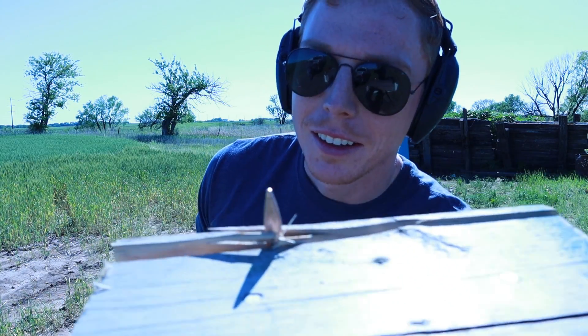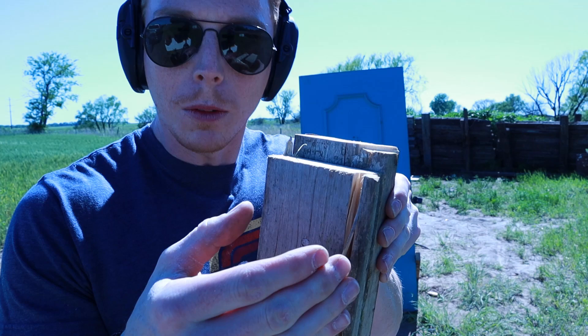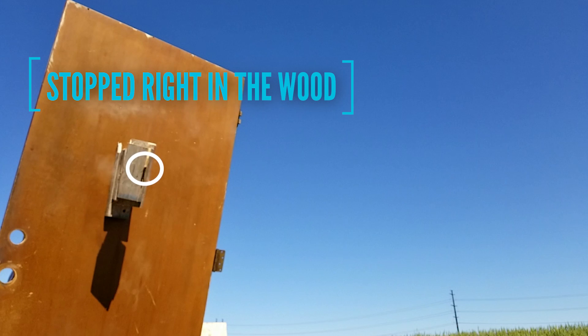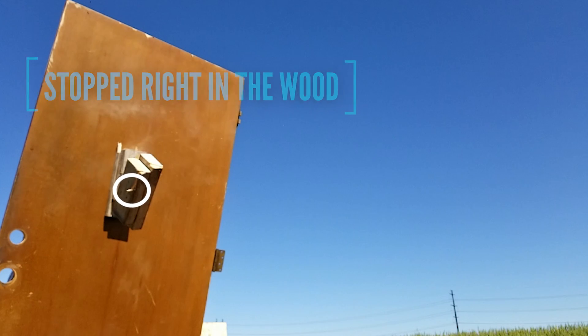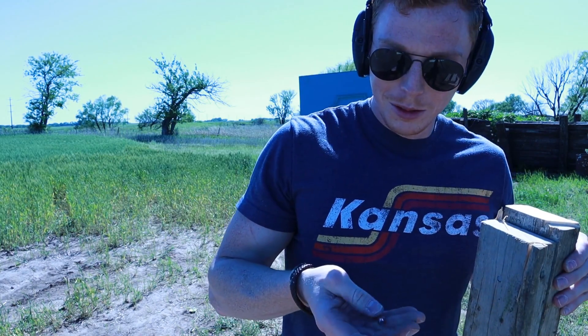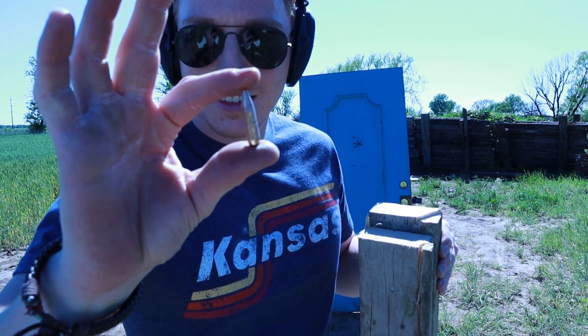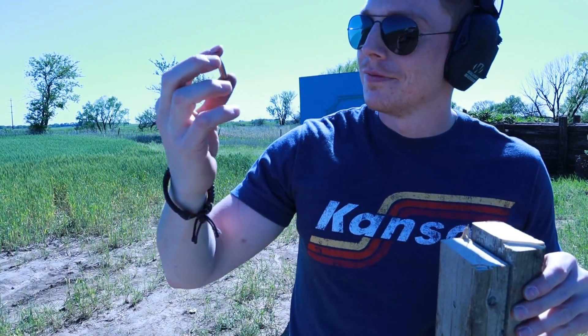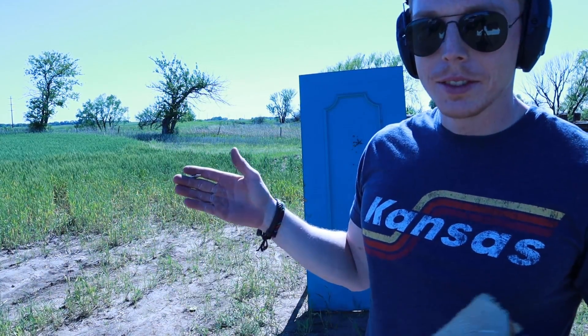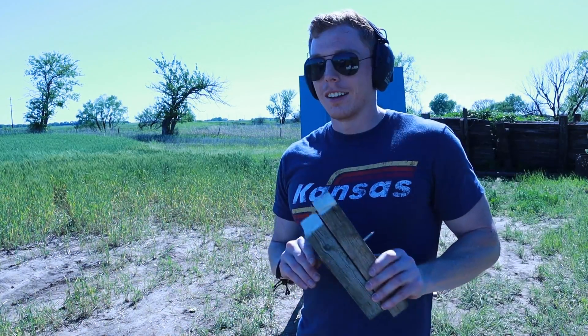Yeah boy, look at that — straight up stopped it. That is it. Stopped it! It's in pristine condition. Five layers stops it.